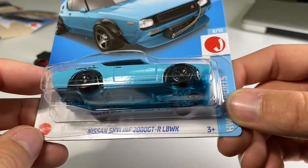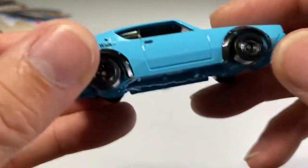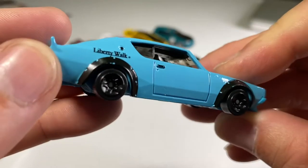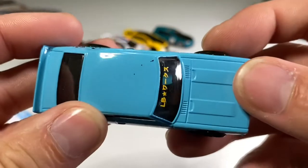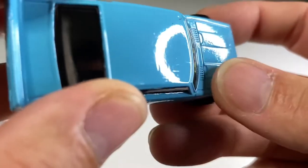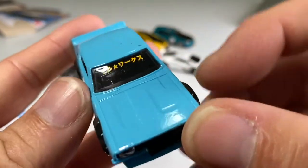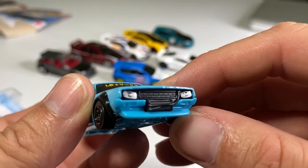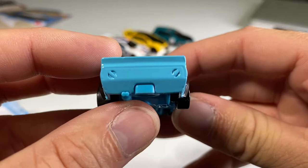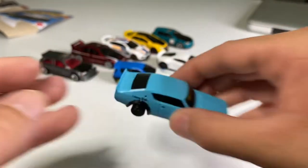Nissan Skyline 2000 GTR Liberty Walk — specifically Liberty Walk, there's the badge right there. I love the paint. The wheels are kind of small; I would have gone with bigger wheels on the back — I wonder if that's an error or if they're all like that. It's got a little bit of paint flaw right there — you can see the indentions. Still really cool though. A lot of fender flare on this guy, and that stuff on the windshield is really cool. Those headlights are sick — there's the oil cooler. It's seriously a badass car.